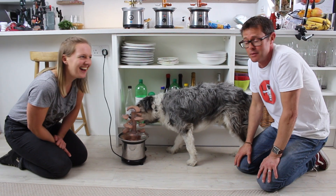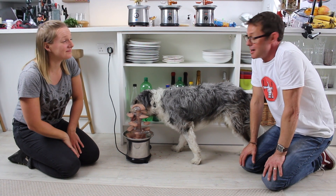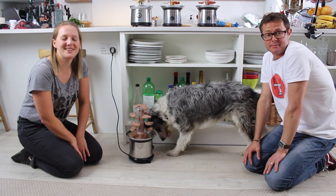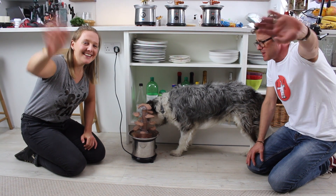Thank you very much for watching! This is our third chocolate fountain film — I hope you've enjoyed them all. Come back and check out the channel again. Thank you so much, Anna. Thank you for having me! Please come and watch some more and subscribe! Bye! Say bye, Blue!